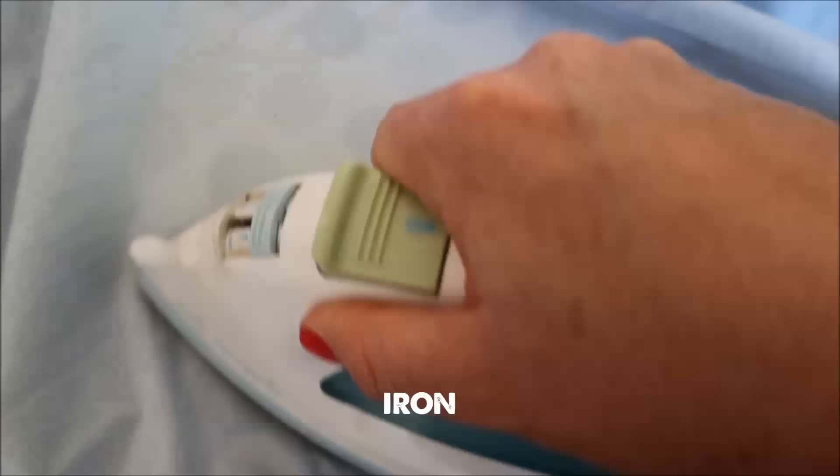After round two you can barely see it — you can kind of see a little bit where it was. I might just give it one more pass. That's not even where the stain was, that's where the edge of the water was. After going over it a third time, you cannot even see where that stain was — it is completely gone. I can just wash and dry as normal.